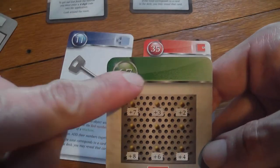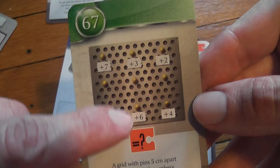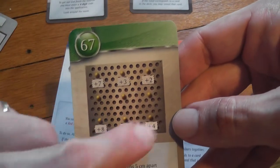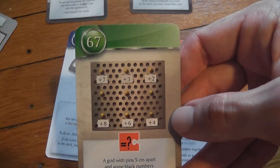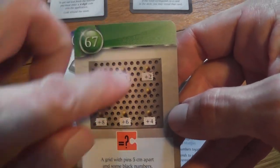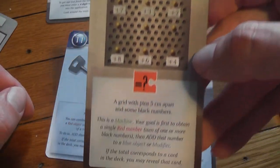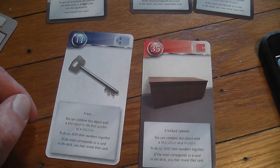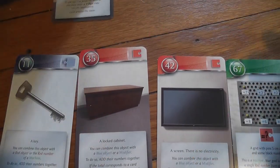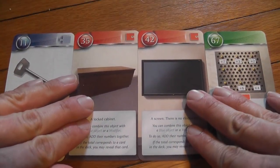Item 67 is a machine. For green machine cards, you first obtain a single red number as the sum of numbers printed on the machine, then you add the blue object's number. Think of the machine's numbers as its program and the blue object as the fuel to start it. You need to find the right numbers on the machine plus combine it with a blue number to make it work and obtain another number.